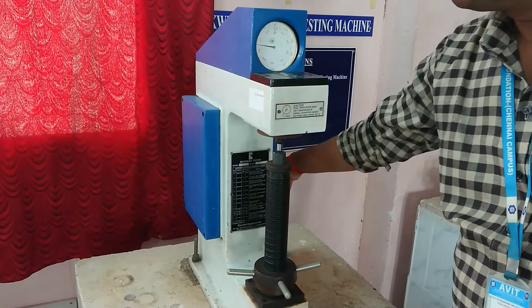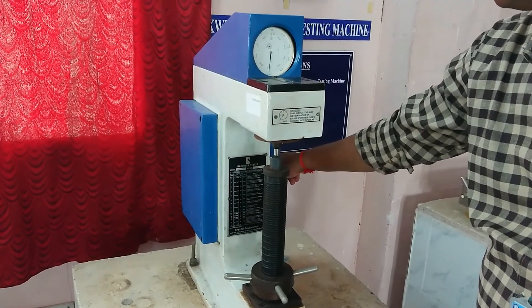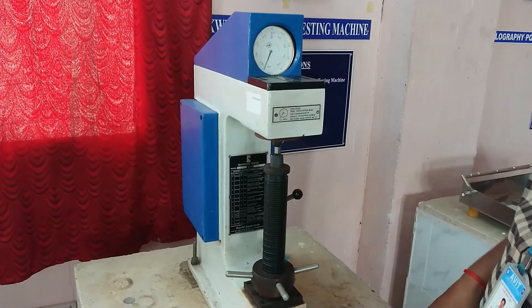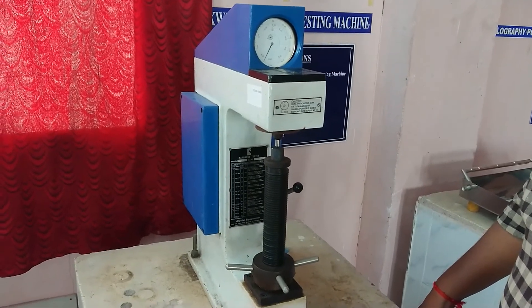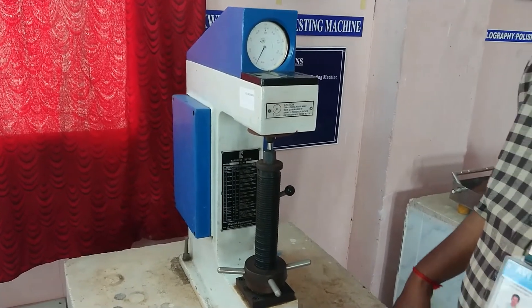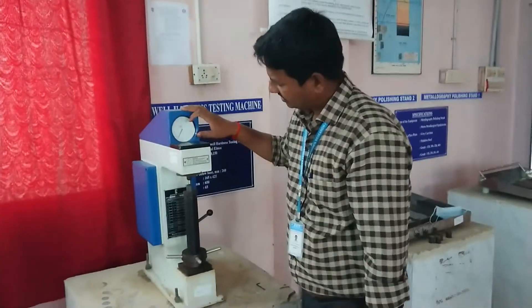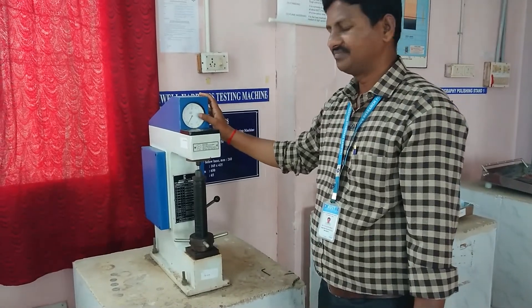After the loading and release of the load, this is the annealing process result. The hardness number reading is 38. So the hardness number after annealing is 38 HRC.